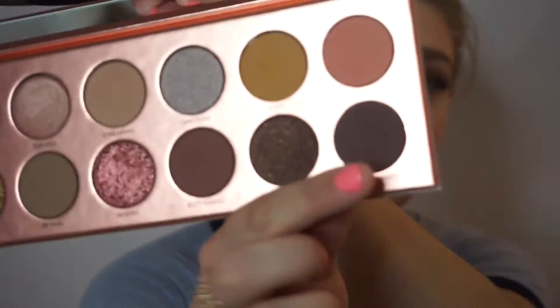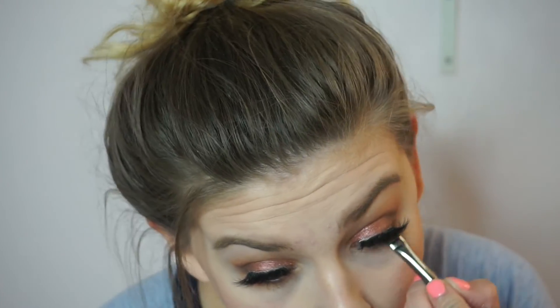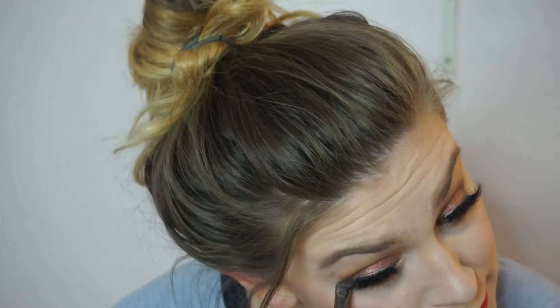I'm going to take my flat brush — this is the Morphe E43 — and I'm going to take nakey nakey, which is that dark brown we used, and press this up against my lower lash line. I'm going to keep it to the outer half of my eyes because I don't want to make them look too closed off. Then I'm going to take my pencil brush and whatever is left on it and just blend out so it's not a very harsh brown line.